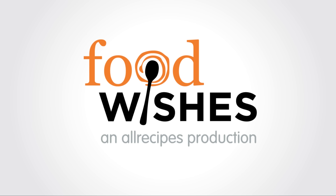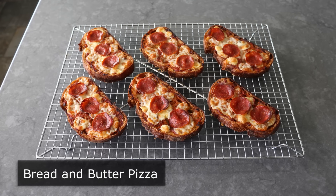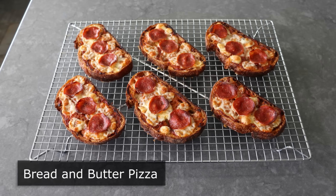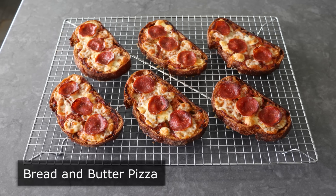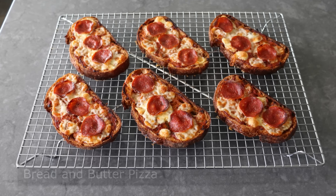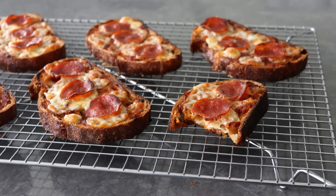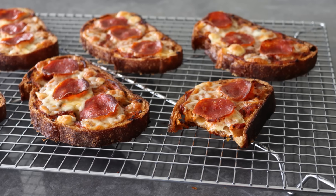Hello, this is Chef John from Foodwishes.com with Bread and Butter Pizza. That's right, thanks to a little bit of butter and one extra but very simple step, we are turning what's usually a very sad insipid substitute into what is by far the best no-dough pizza hack ever. This really did come out amazingly well, and if you're a fan of Detroit pizza, you are going to love this, since the taste and texture are scarily close.